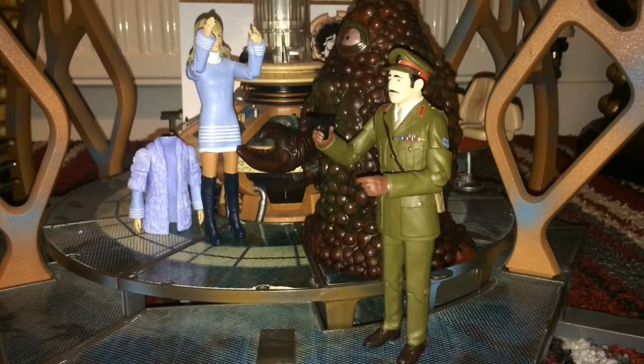So that about does it for this Three Doctors set review. Sorry it was a bit shorter and if you didn't get all the information you wanted — if there are any questions about the set, do ask me. It's a really nice set — you can get it for about 20 pounds on eBay which is totally worth it. The figures are all really nice, as much as I've joked about a few of them, and they look really good on the shelf, especially with an Omega figure.